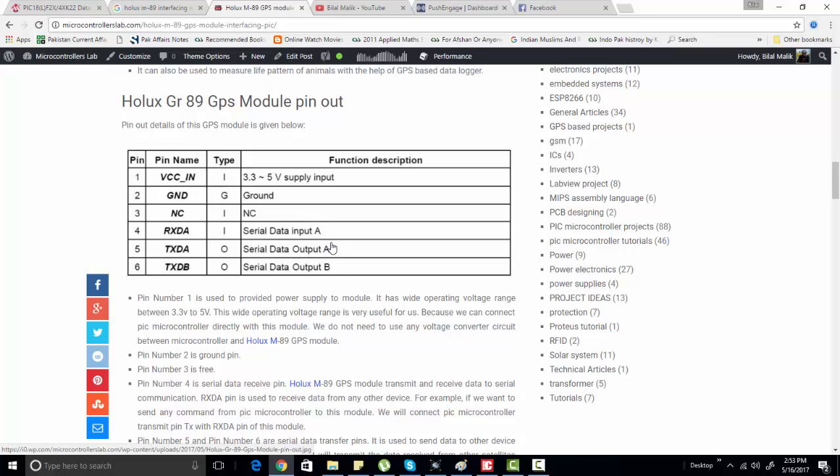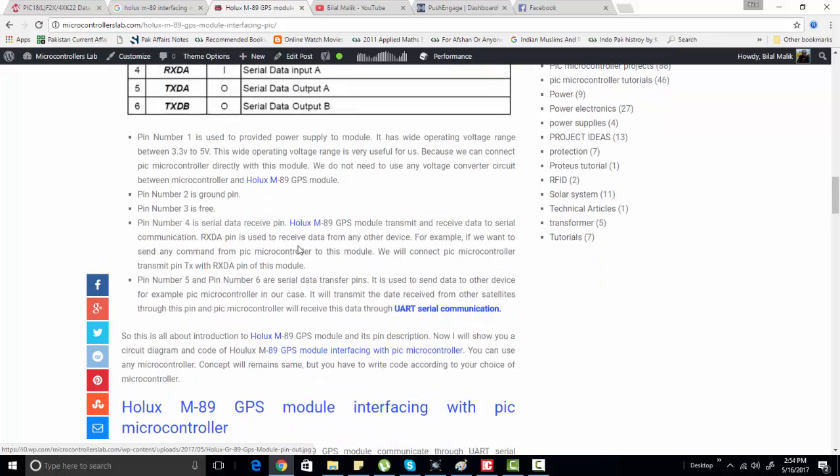Through the TXD pin, we will transmit data from the GPS module to the PIC microcontroller. Whenever you power the GPS module, it will automatically start receiving data from available satellites and send this data via the TXD pin. We will read this data from the TXD pin of the Holix M89 GPS module using our PIC microcontroller.